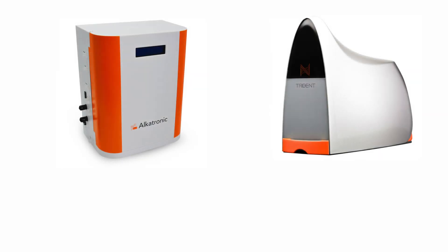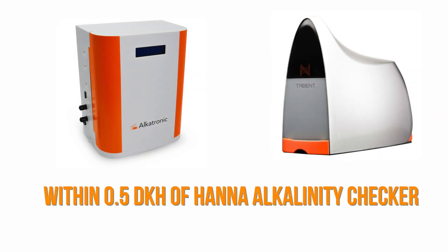Both units ran well, and both were in range of my Hanna alkalinity checker whenever I did spot checks. Independent of which equipment I'm using to test my tank, having automatic water testing on my reef has given me lots of peace of mind.